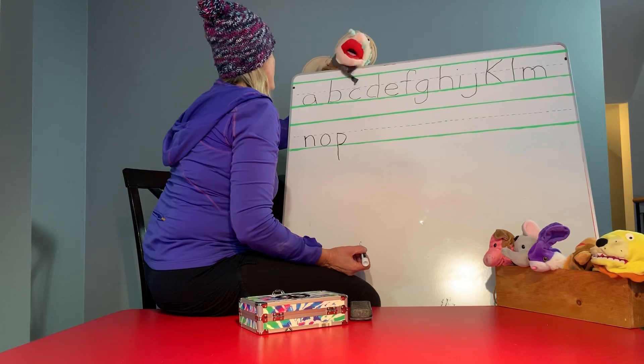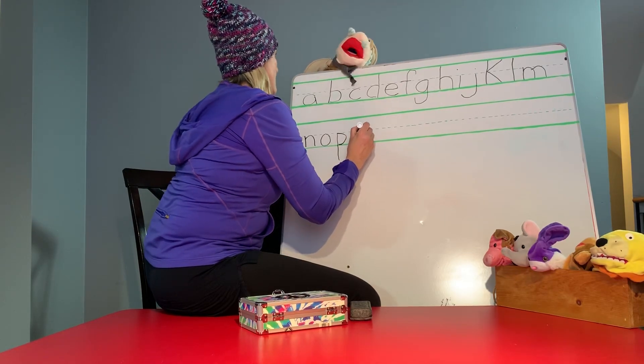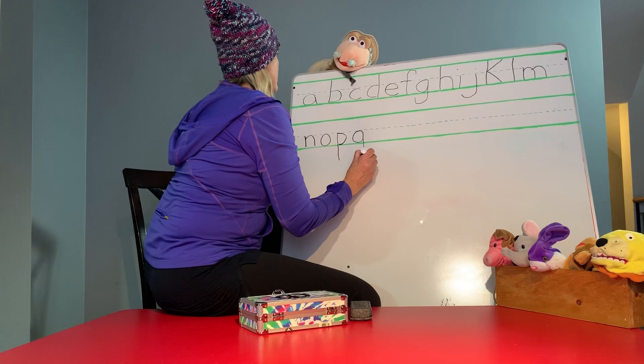Q is simple. It's a circle. A stick down. And a little stick going upwards. There you go.